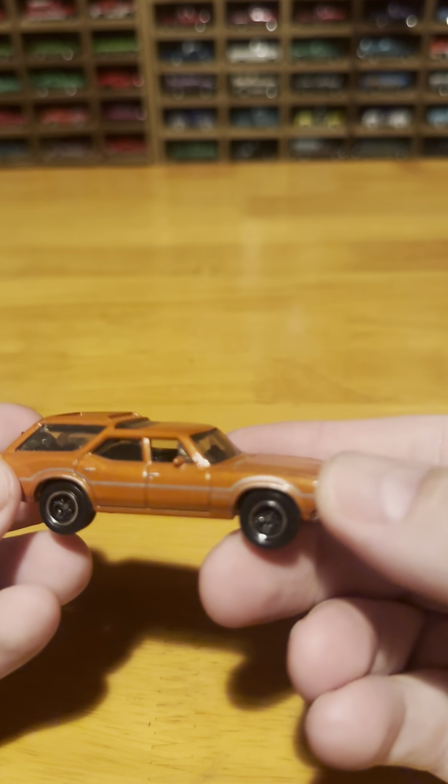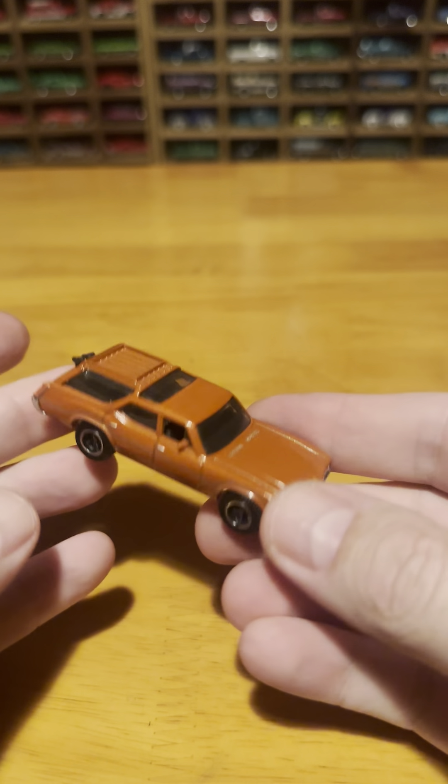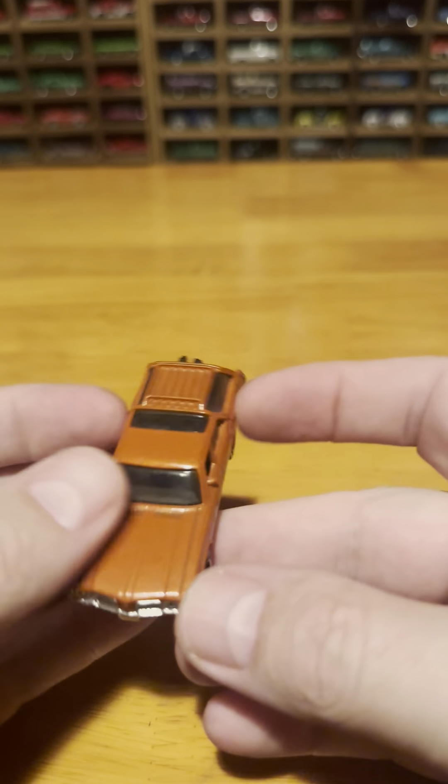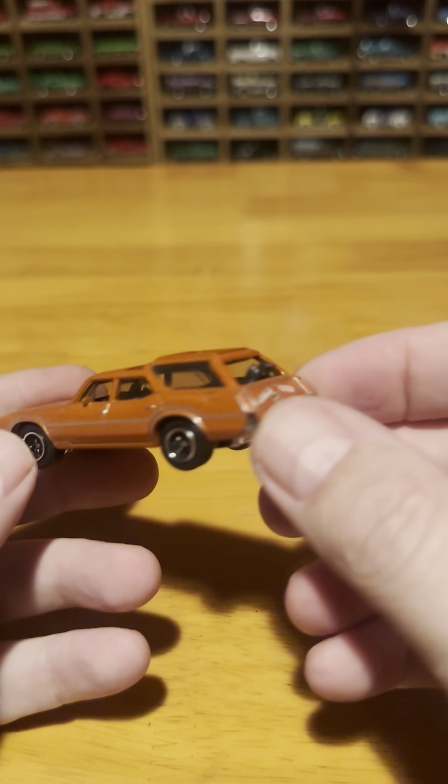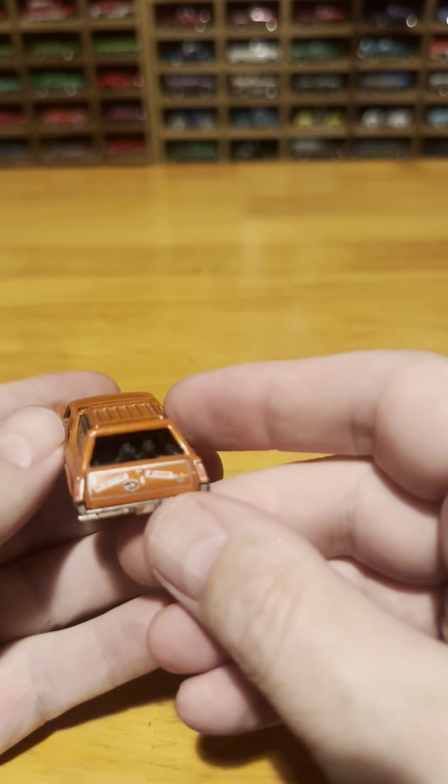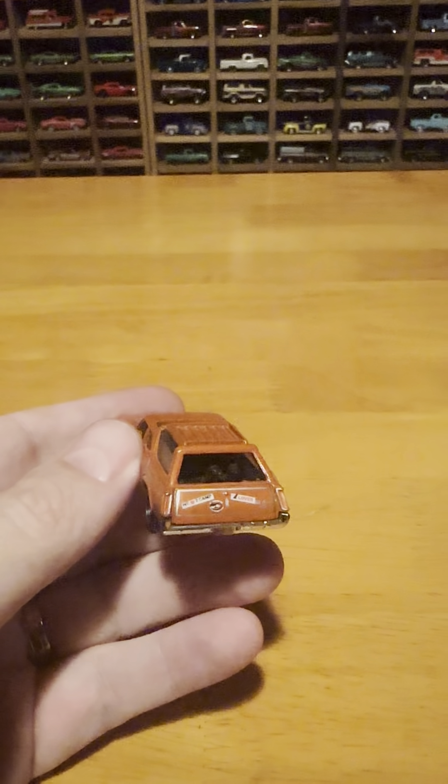I've been a fan of the Oldsmobile Vista Cruiser for a while. I started picking them up whenever I could, and it appears that I've got just about all of them. I may be missing one, but I definitely have most of the castings that have been released, which is kind of nice.